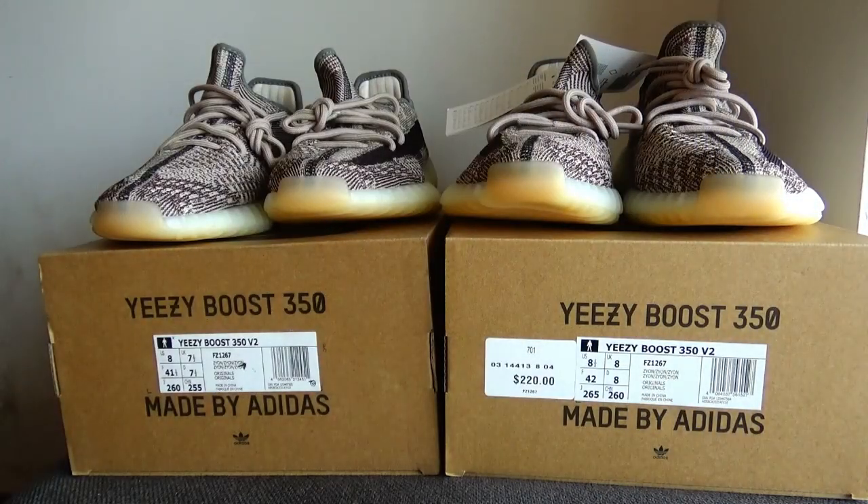Hey guys, welcome back to my channel. This is Kate from Airyzy.com. Today I want to do a video for comparison of these two pairs — the Easy Boost 350 Zion sneaker. Let's have a comparison of these two pairs.